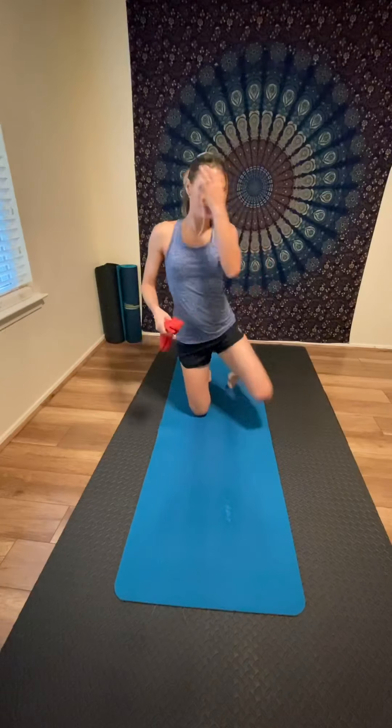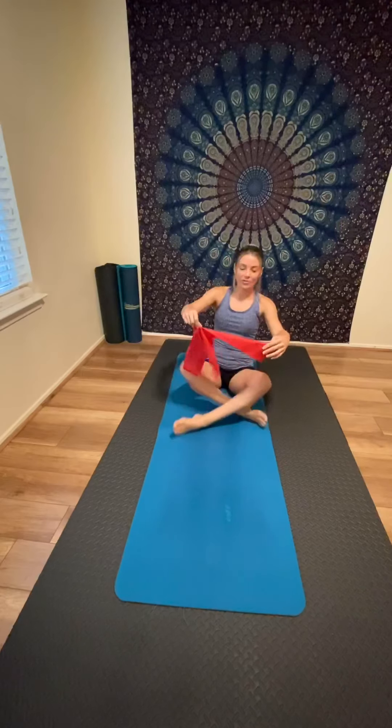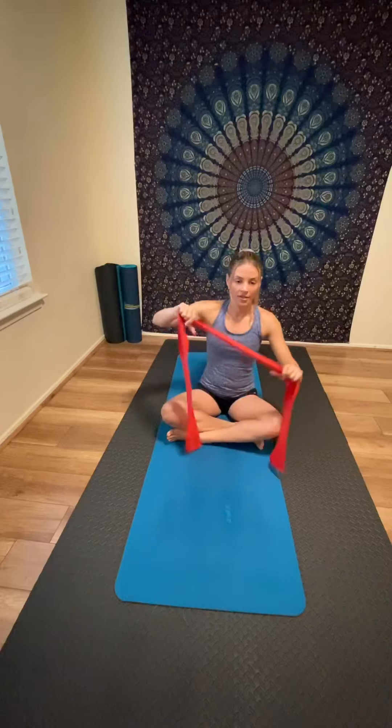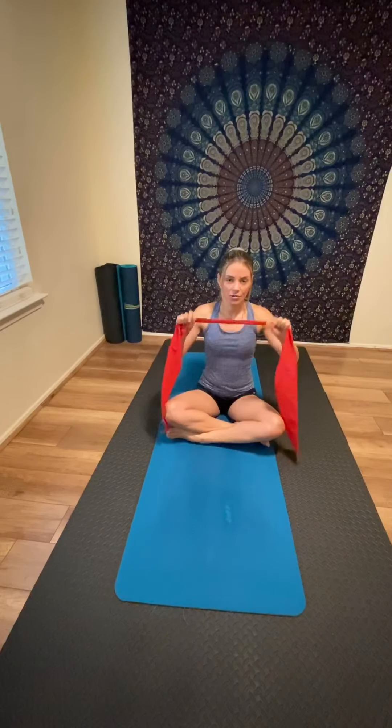Hello everyone, welcome to my channel. Today I'm going to show you some exercises with the Thera-band, or elastic band. This red level is the heavy resistance. We also have the green level as medium, and the yellow level is the lightest level.